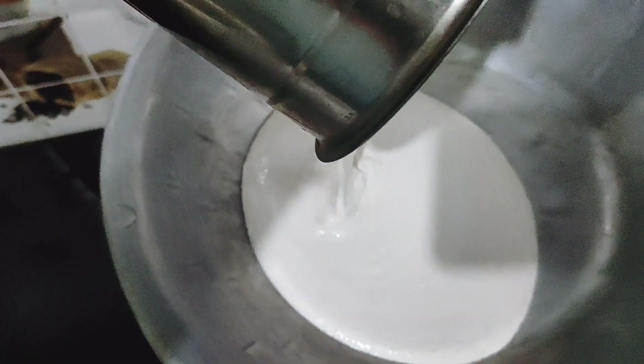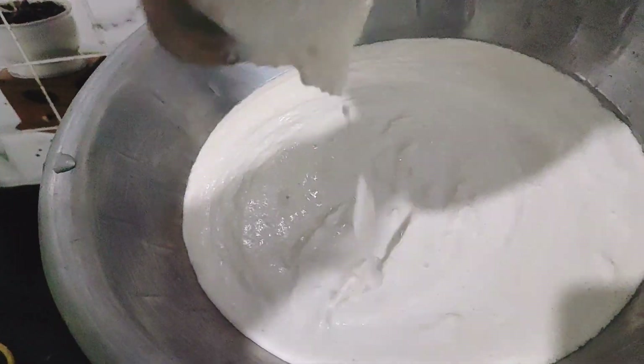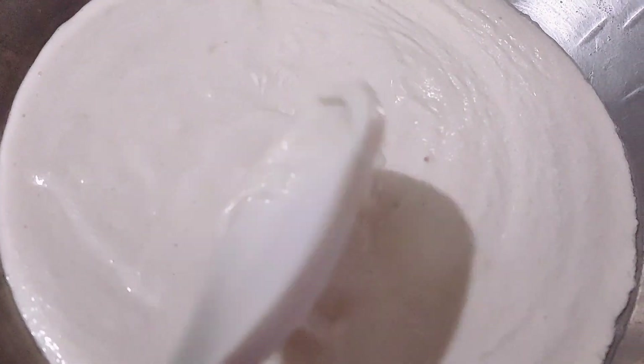I will add all the batter into the bowl. I will add baking soda here so it will have a nice holy sponge texture.